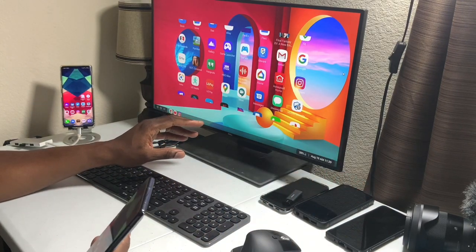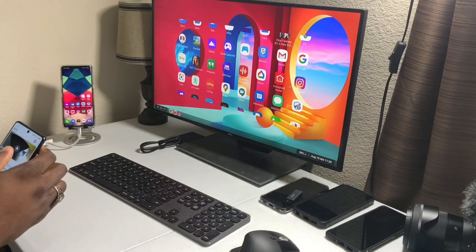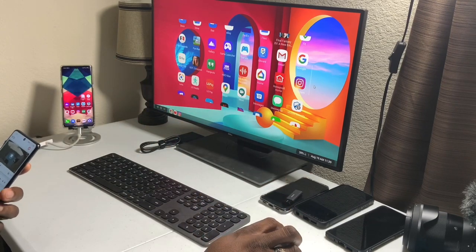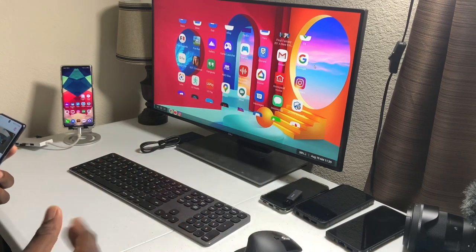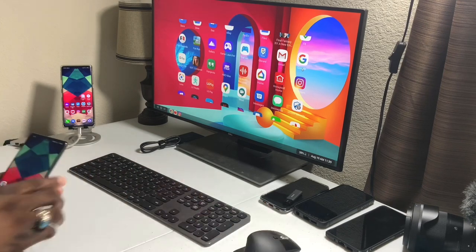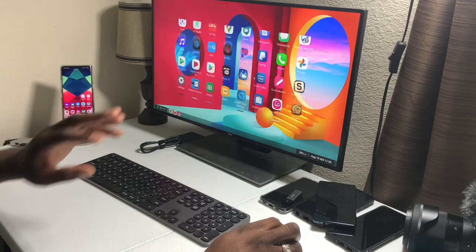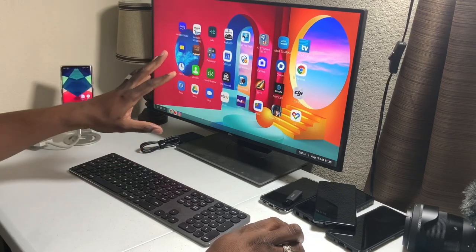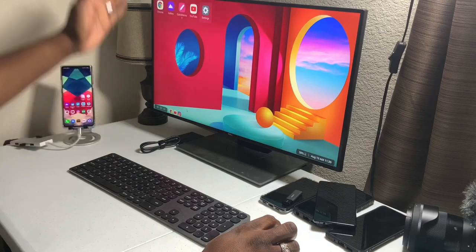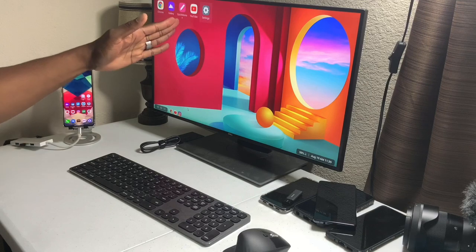I feel like if LG is going to do something like this, they should put more time into it. Some will say it's not really meant to be used like this all the time, but that's making excuses for LG. If they're going to make something like this, go full throttle with it. This app drawer is horrible for desktop mode — I'd like it to pop up on the side like a real desktop.